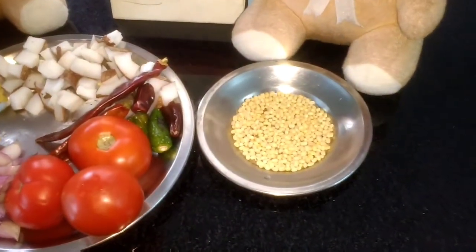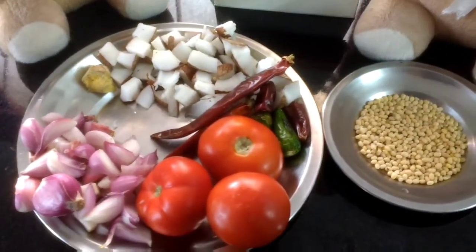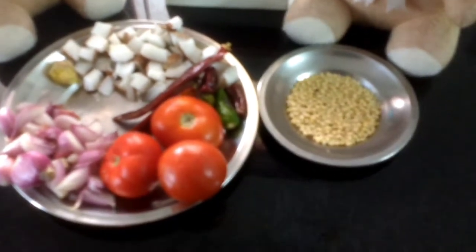Urad dal with the initial frying. I have coconut, onion, 3 tomatoes, 3 red chillies and 2 green chillies.